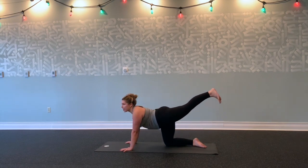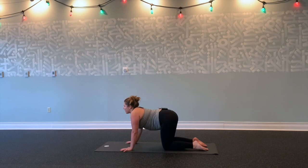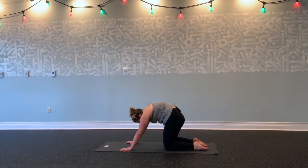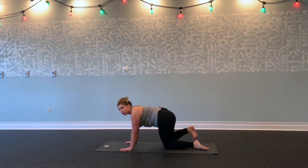Inhale, lift your left leg through center, and exhale, tap your left knee down. Inhale, drop your belly, lift your gaze. Exhale, round and squeeze. Inhale, neutral tabletop position. Hug your navel towards your spine.